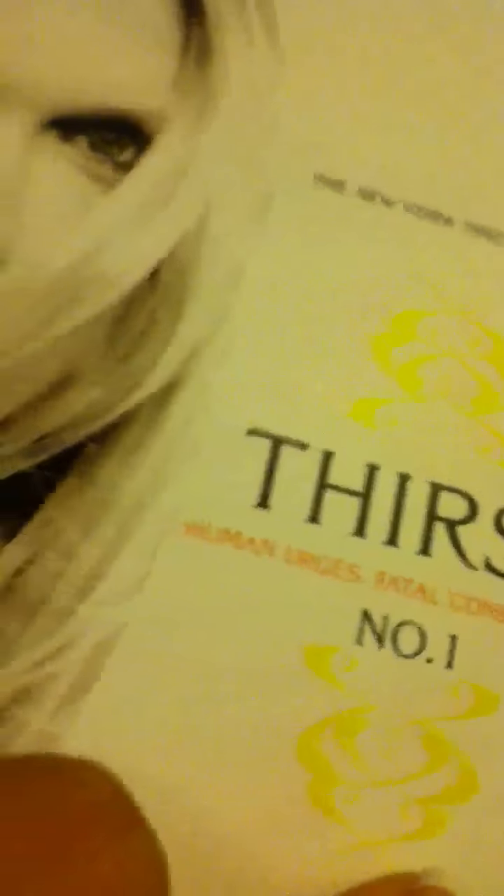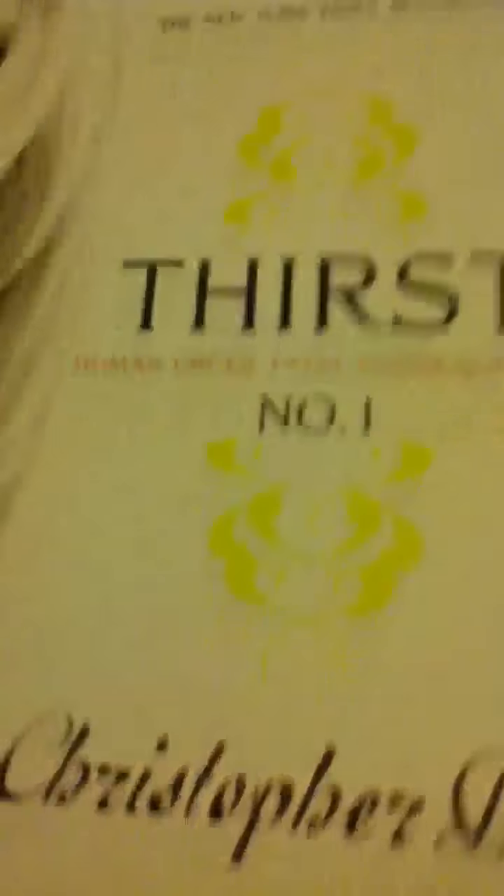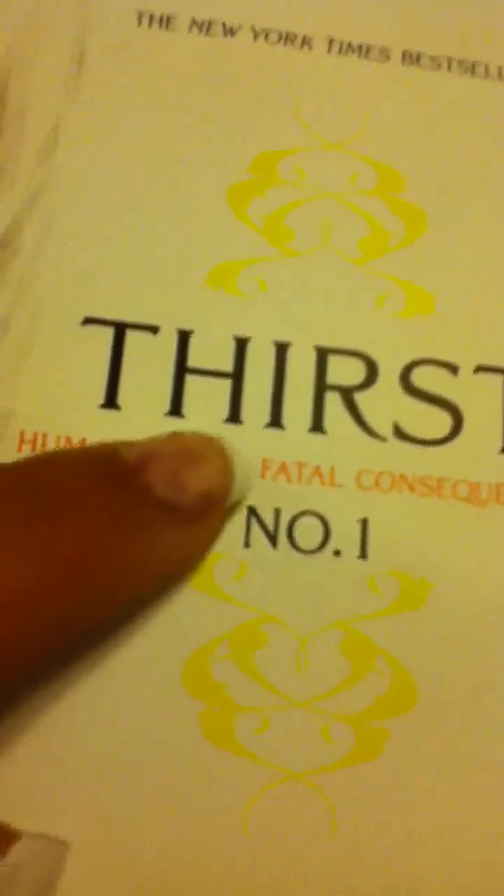So I got this book and it's called The Burst, and it's about vampires. I think that girl on the cover is so pretty. Here's the first one — you like my nails, by the way? This one came off. And it's by Christopher Pike, and it's Human Energy's Fatal Quanticoid. I can't wait to start reading this — I already started and it's already good.